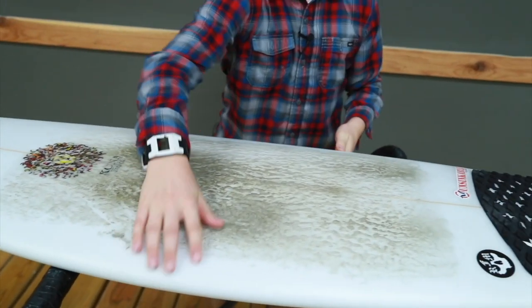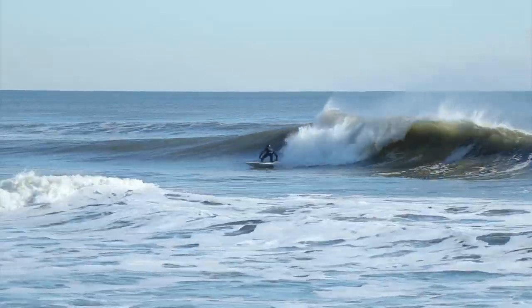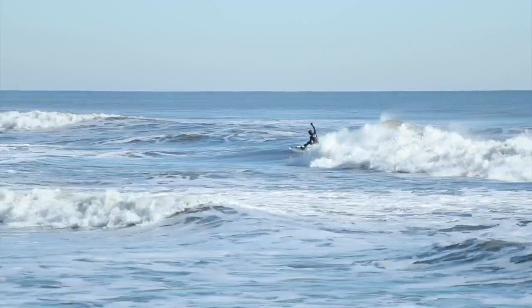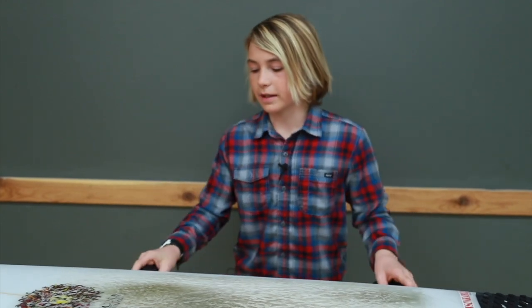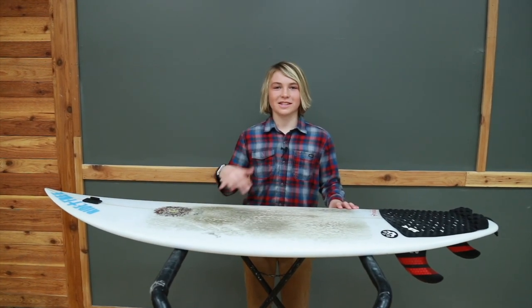This is different than my old 5.1 bullet because this board is a 4.11, so this one's less volume for me. So I can whip it faster, and it's EPS, so it's lighter and easier for me to do airs and stuff. Excited to get some new clips on this board for you guys. Yew!